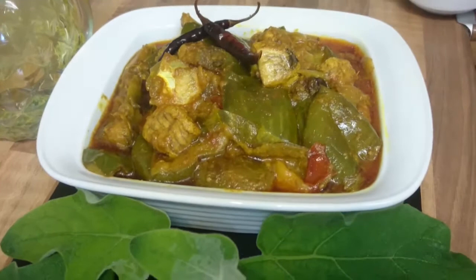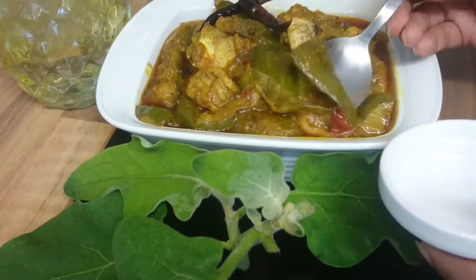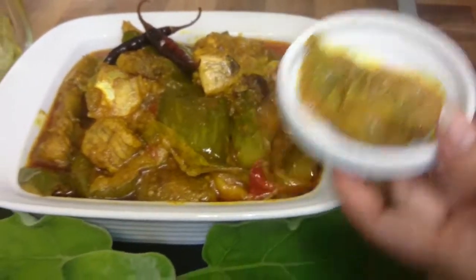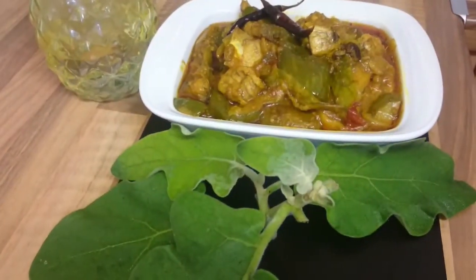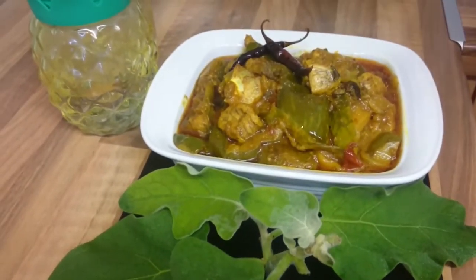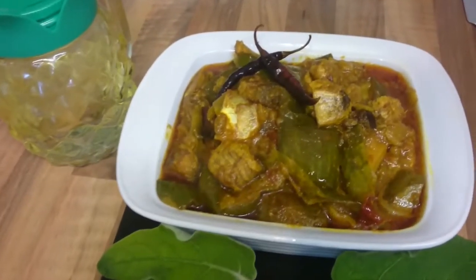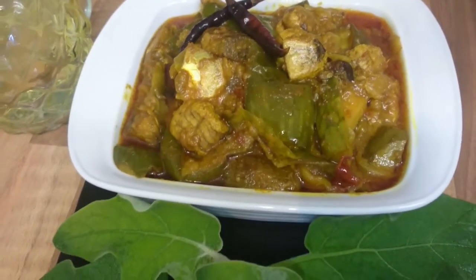The eggplant has gone soft and turned from its normal purple color to a softer, cooked appearance — it looks ready. So viewers, share this with family and friends. Until the next video, bye for now!